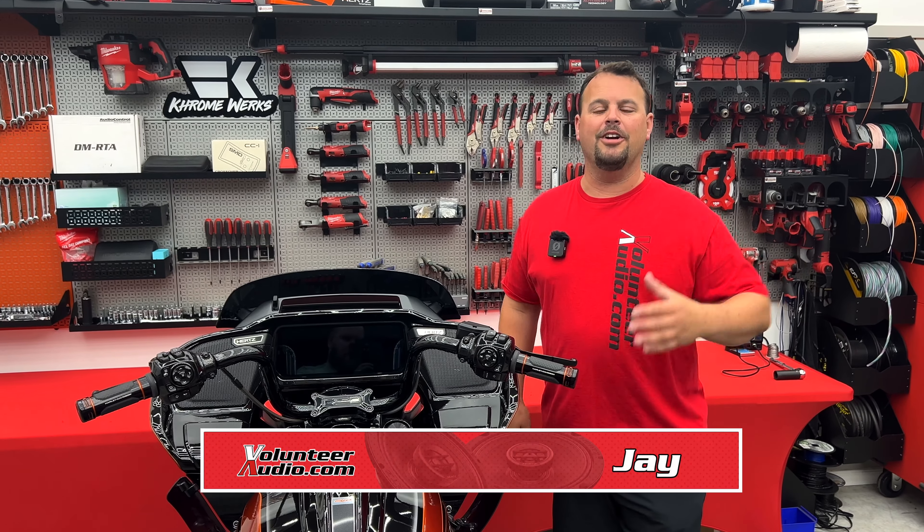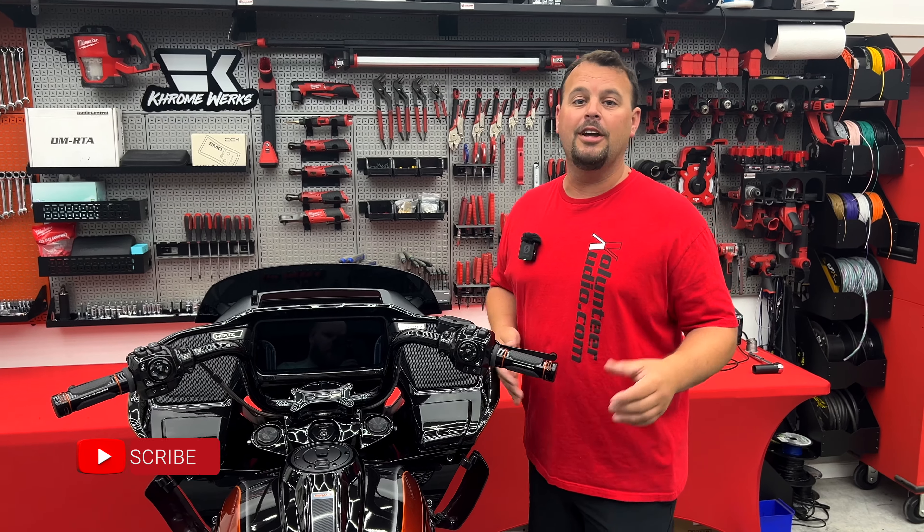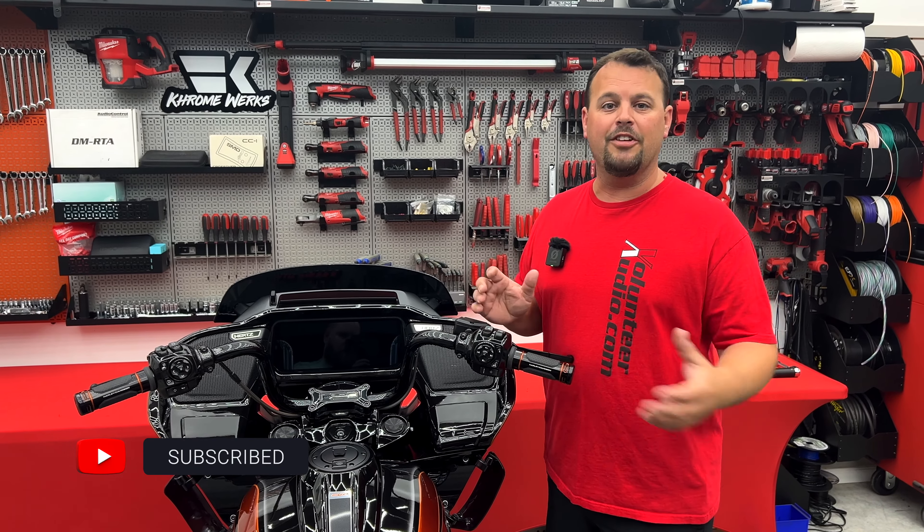Hello, I'm Jay, owner of Volunteer Audio in Oliver Springs, Tennessee. I am so blessed because so many of you have chosen to bring your bike to us and let us do upgrades on your audio or different things on your Harley.